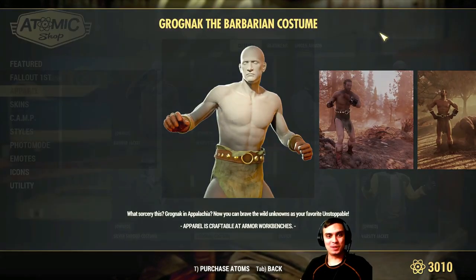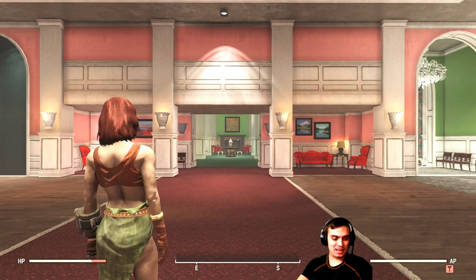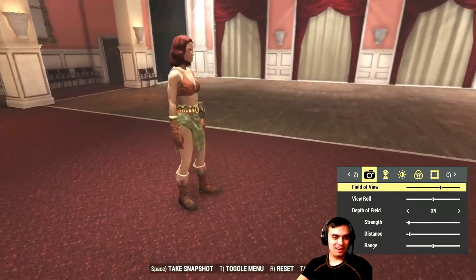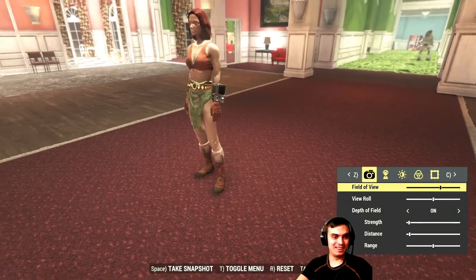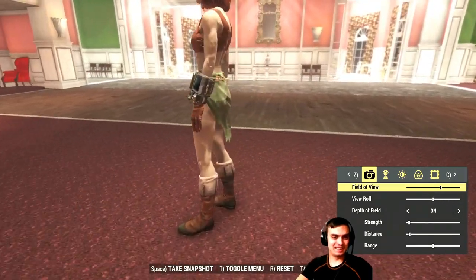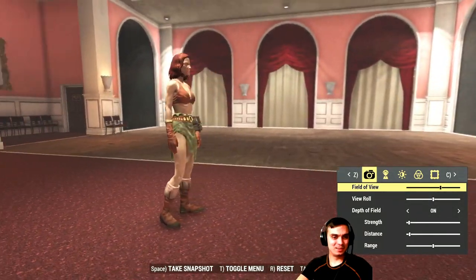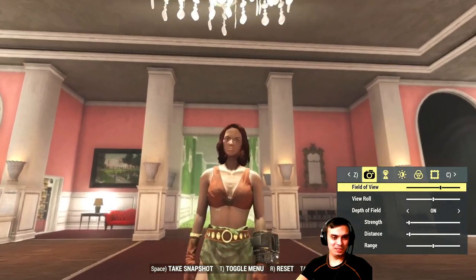Groknak the Barbarian costume on the female character — not bad at all, I like it. And she's still angry, but it looks good.